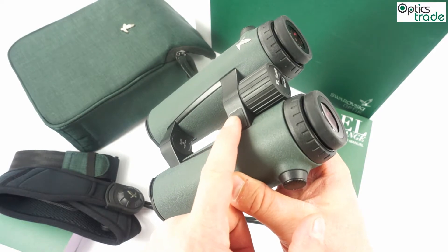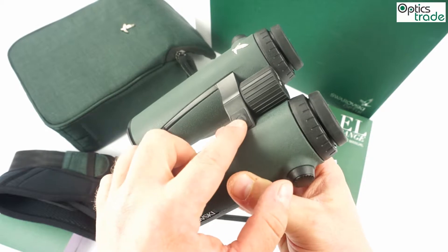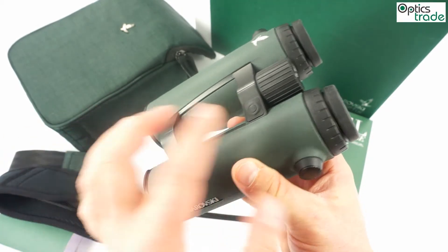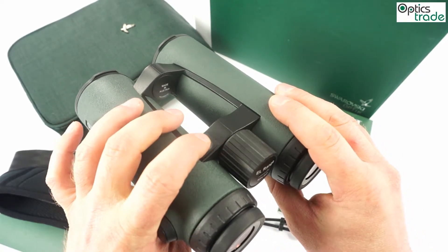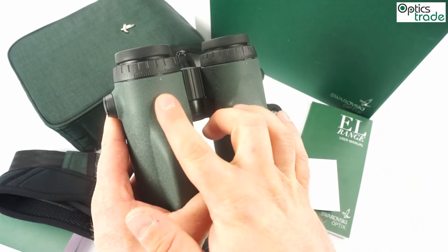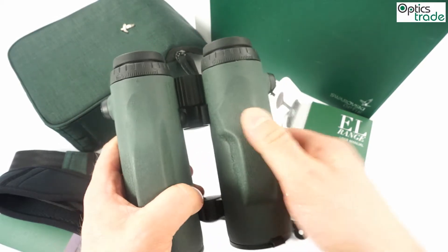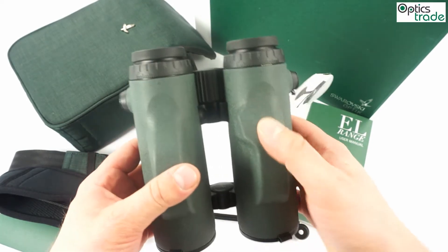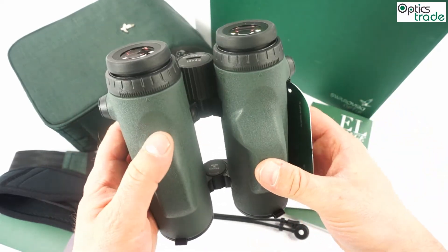The button for the measurement has a different design — much better feel. You feel the click, and it's also a little bit audible. Also on the bottom side, you can see two small ergonomic changes to the housing. It doesn't make a big difference, but again, something that you will notice while using these binoculars.